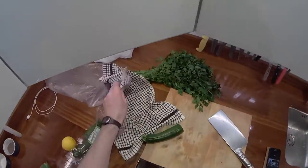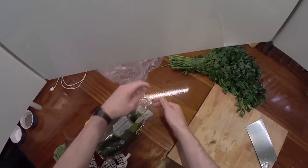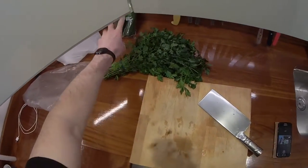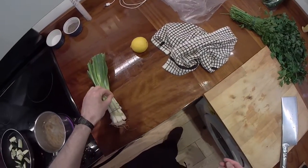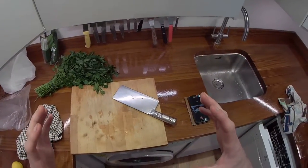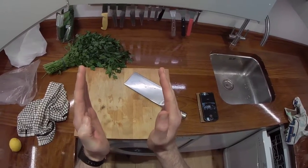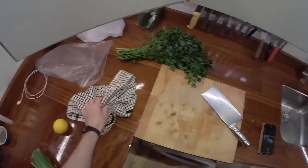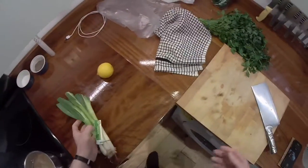I took the motion stabilisation off for this video to see how it works. I read something about this camera — if you've got EIS on, you get a smaller screen, but if you turn it off it widens out the field of view. So we'll try it and if it's annoying to watch I'll turn it back on. Still experimenting with these things.